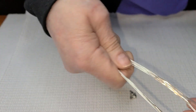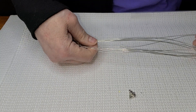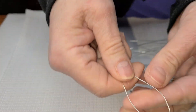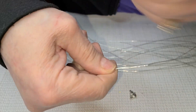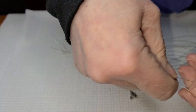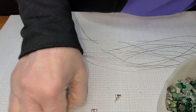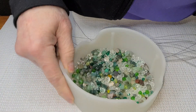We're going to keep this really, really simple. The way we're going to start is we're going to fold the wire in half, like this, and we're going to use eight beads. Now I've chosen the greens.